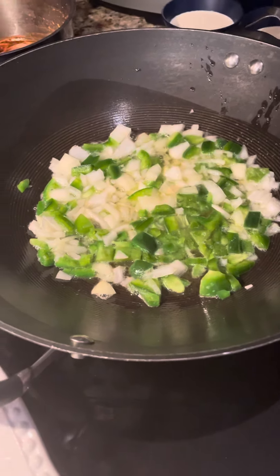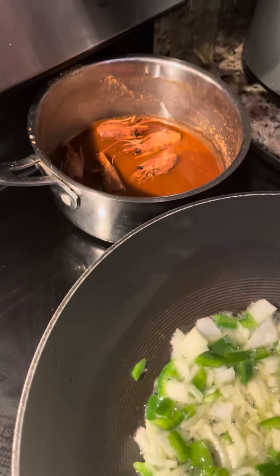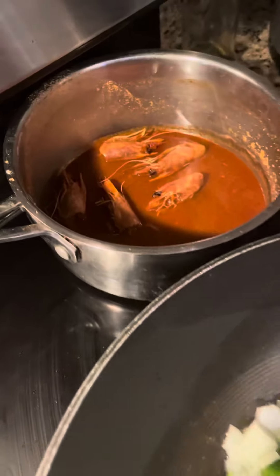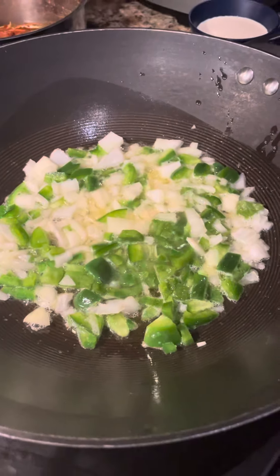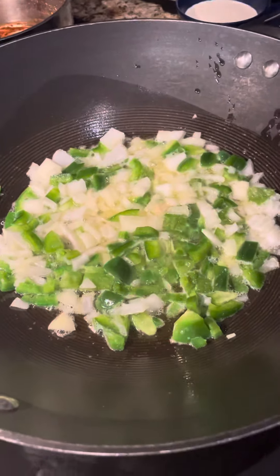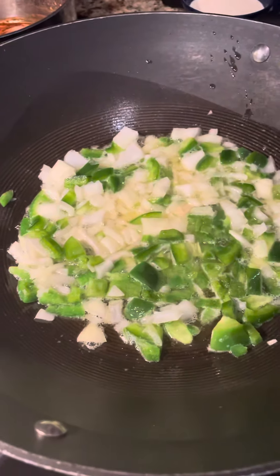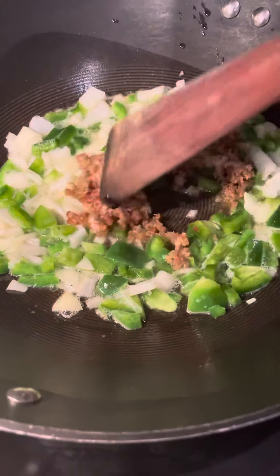I want to show you the stock — I boil my shrimp heads, it gives a great flavor for this dish. So I'm going to let that fry down a little bit, and then I'm going to throw in a little bit of my pork sausage. It gives it a little extra flavor.